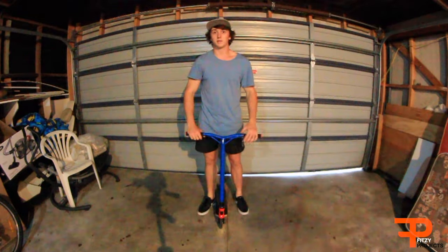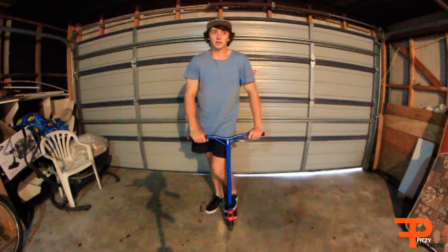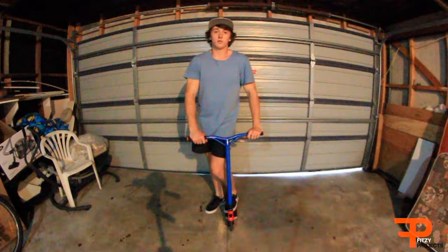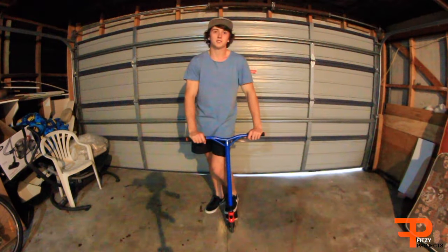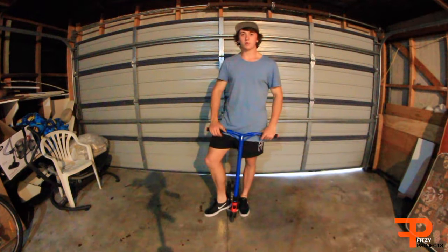Thank you guys for watching today's tutorial. If you are still struggling to spin a briflip tailwhip, make sure to send me a message or a video on Instagram and I'll be able to help you out. Make sure to leave a comment down below and leave a like to show your support for the series. And here's some quick demonstrations on how to briflip tailwhip.